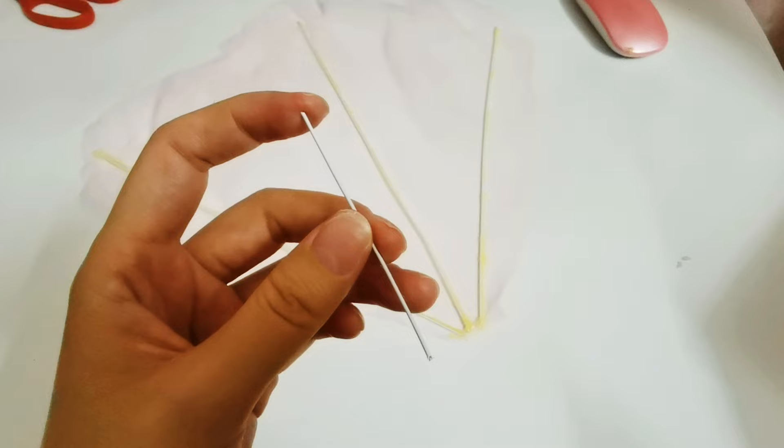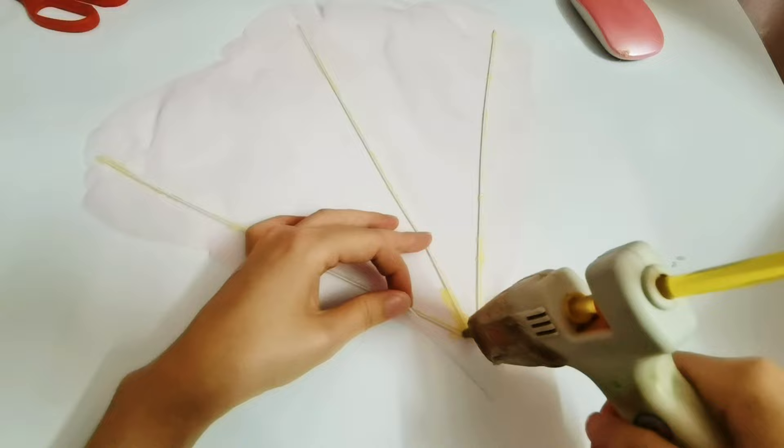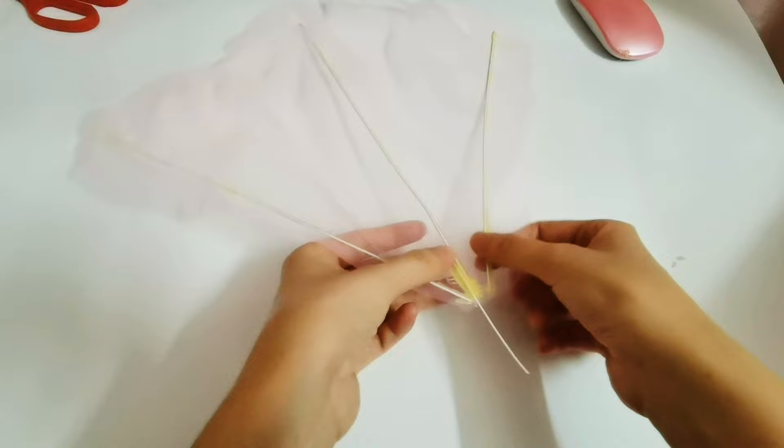I forgot to stick a soft iron wire on the petal, because we want to use this soft iron wire to insert on our machine. Okay, one petal was completed. Now let's try to make the petal by using regular glue.